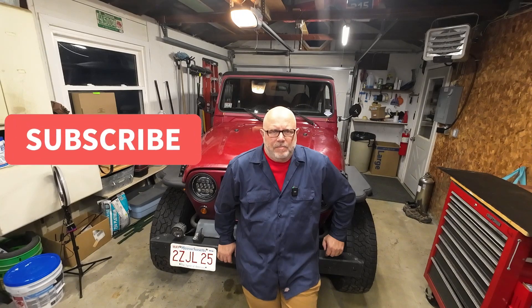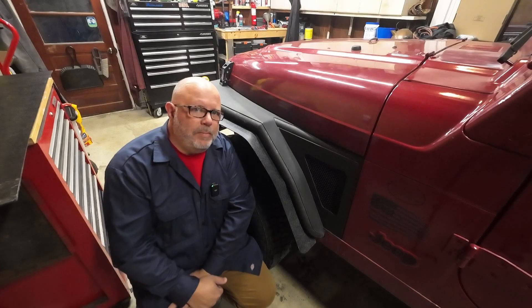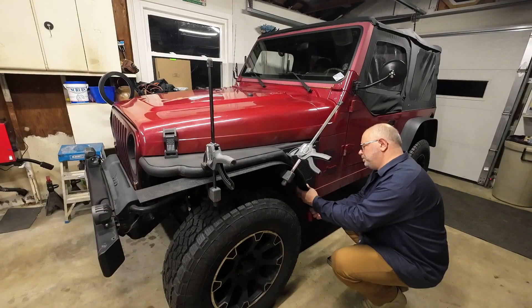We live in a state where you have to get a safety inspection every year. The state of Massachusetts has been cracking down on fender flares and mudflaps, especially for Jeeps, even though there's an exception in the Massachusetts general law that gives an exemption for vehicles that are made to go off-road.